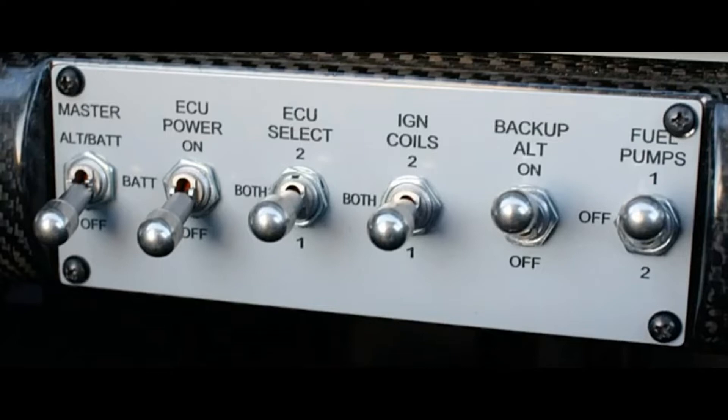To do the so-called mag check, we have the coil switch — you can select one, two, or both. Les also has a backup alternator, so the next switch lets you select either one. The final switch on the right-hand side is for the fuel pumps: off in the middle, pump one or pump two. Normally we just fly with one pump once above 500 feet AGL or so, but that's your preference.